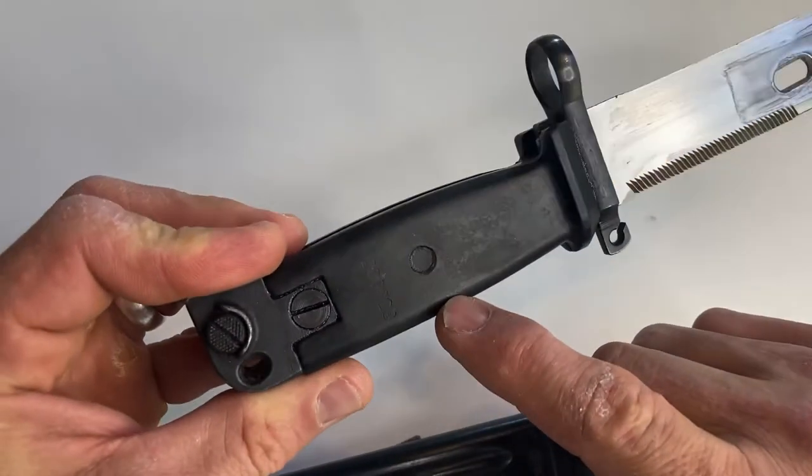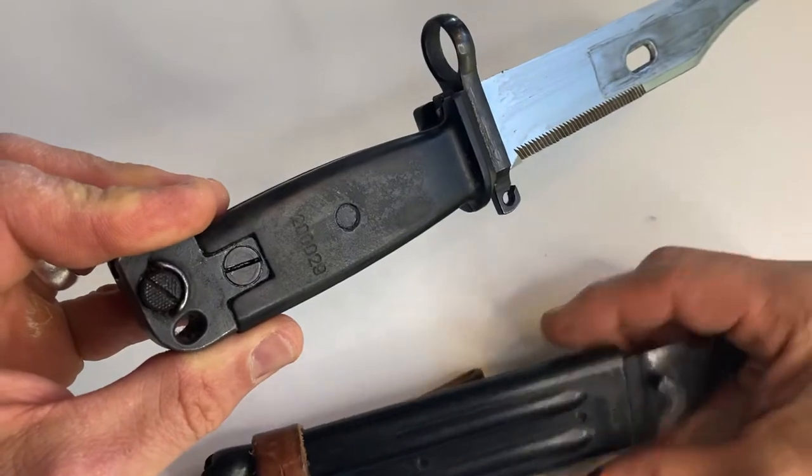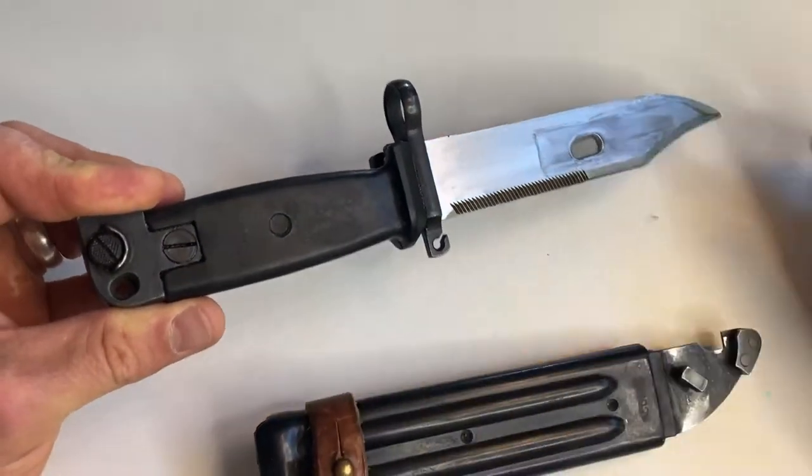It has matching numbers on there. You can see the serial number on the handle — let's see if it's matching. Yeah, matching serial numbers on the sheath as well.